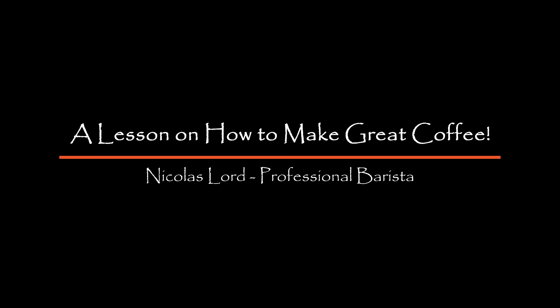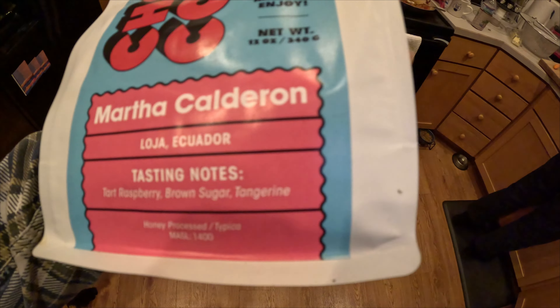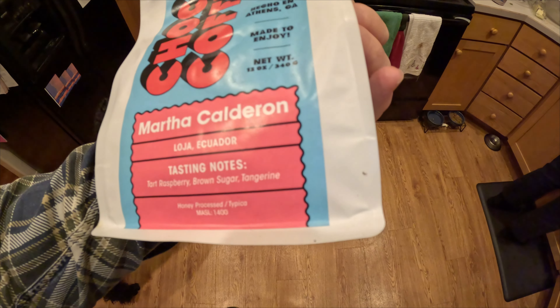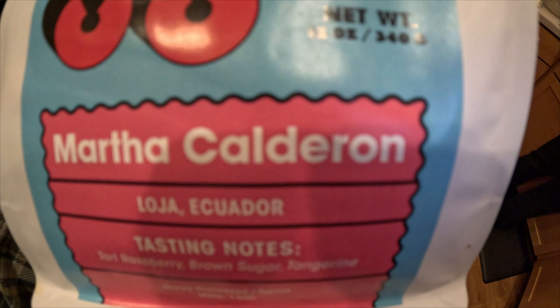Hello, Jason Lord here. Yo, JLo. Martha Calderon, have you ever had that kind? I think Brandon fixed that when he was here. It's gonna have a tart raspberry brown sugar tangerine from Athens, Georgia. This is Brandon's coffee.